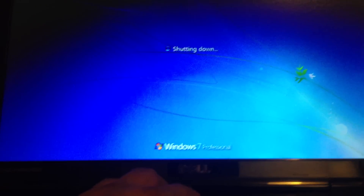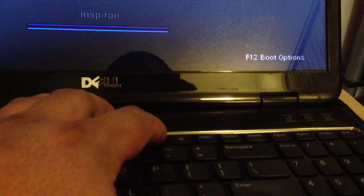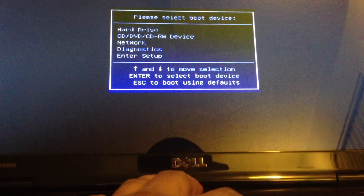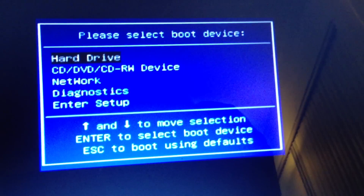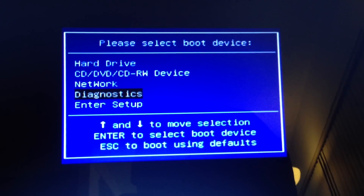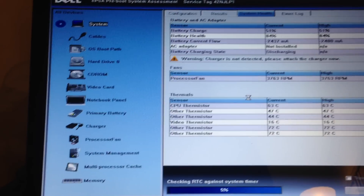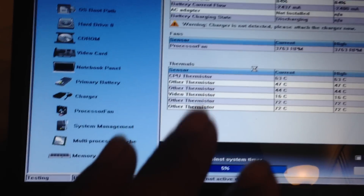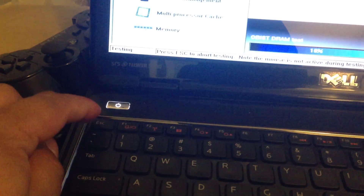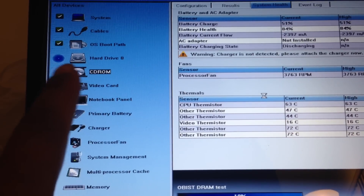To run diagnostics, you push F12 on boot. From there, you want to boot into the diagnostics option — it lets you test your laptop if you have any problems. Once you enter this mode, it disables the mouse and the only way of exiting is by hitting Escape.